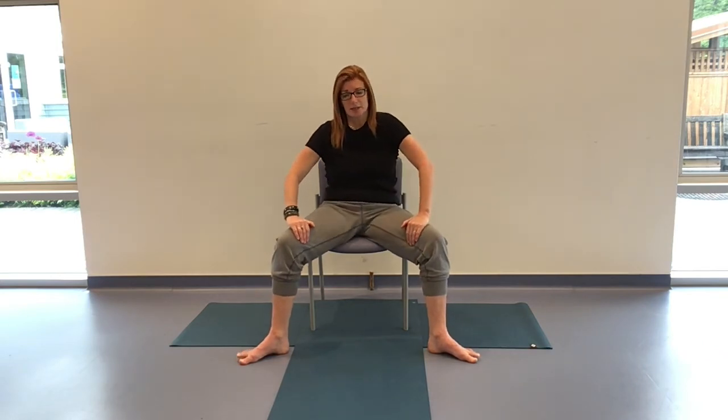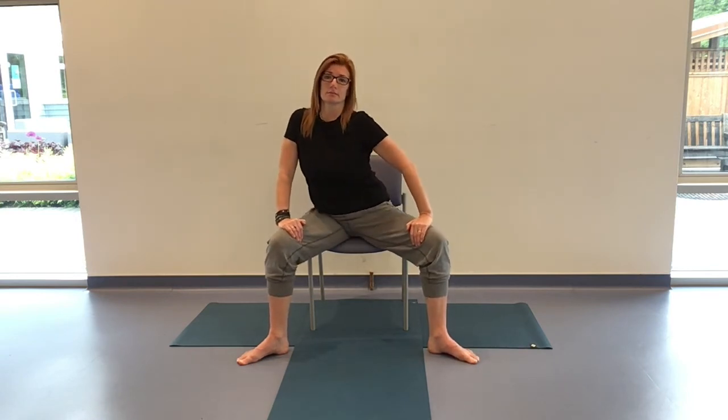If there are places that feel really good, slow it down there. If there are places that don't feel really good, spend less time there or ease that area. Going around in the other direction when you're ready — smoothing and steadying. If it feels stable for you, close your eyes, go inside, notice. Be aware of what your body signals are telling you and where they're coming from. Give yourself permission to change things up to accommodate those messages. One more here, and when you're ready we'll come back to center.